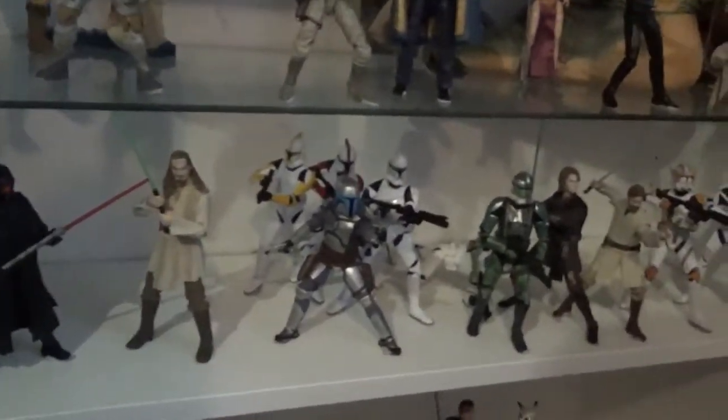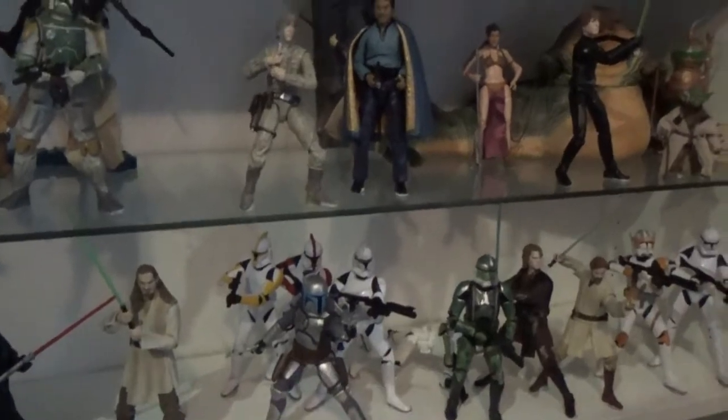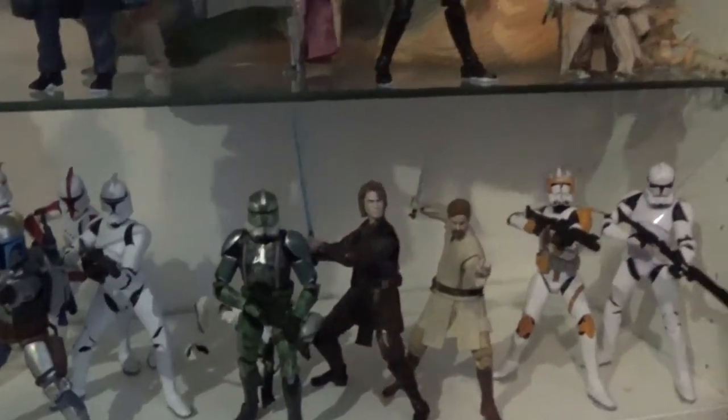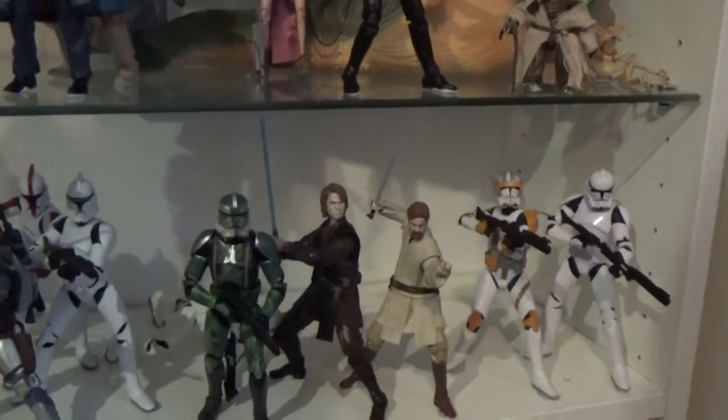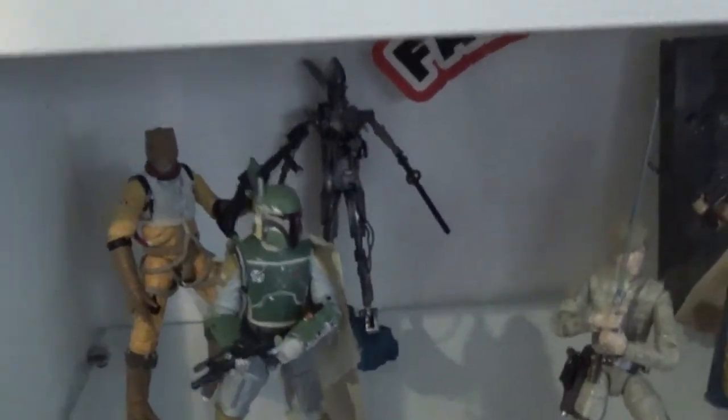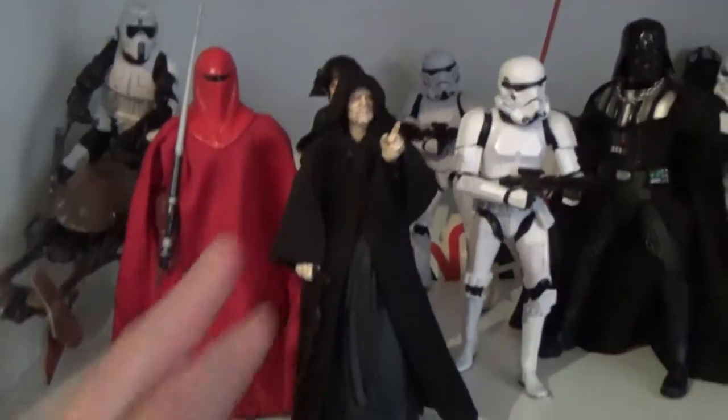The second shelf up is a prequel shelf at the moment. We've got Darth Maul, Qui-Gon, some Episode II stuff, a clone that's fallen down in the back, the new Gree which is really good, Anakin, Obi-Wan, Cody, and a clone trooper. I need to get that four-pack so I can put those clones up behind them. Then there's a bit of an original trilogy shelf — the exclusive Jabba the Hutt with Salacious Crumb down in the corner, Yoda, Luke, carbonite Han in the back, the new Lando figure, Bespin Luke, and the bounty hunters.